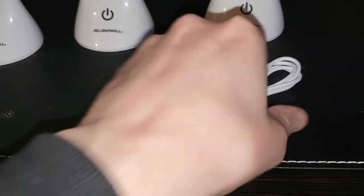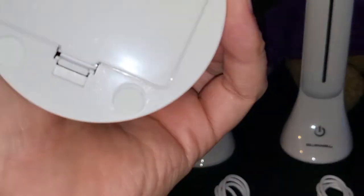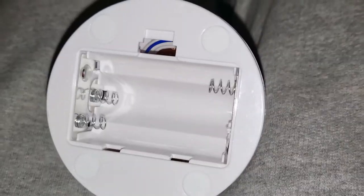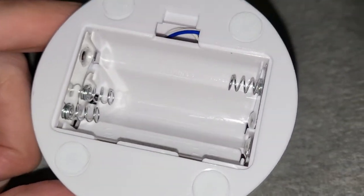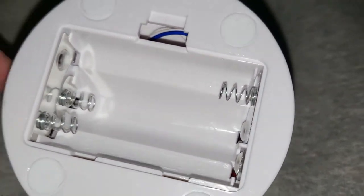We got a power cable for each one, and these things can also run by battery. Let's see what it takes — it takes three triple-A's. Very cool.